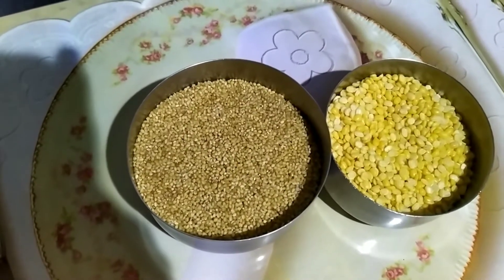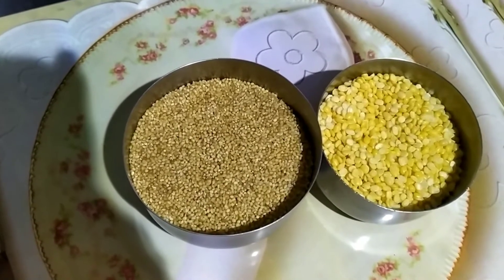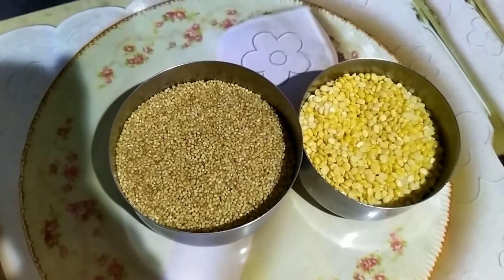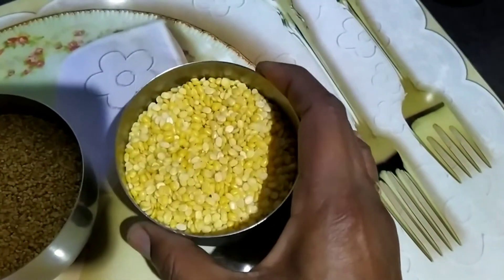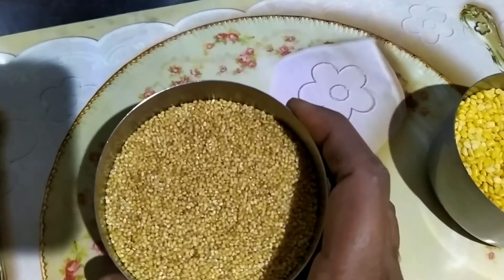Hello friends, welcome to my channel. Today I'm going to show you millet pongal. I'm using foxtail millet and one cup of moong dal. First I'm going to fry moong dal with ghee.